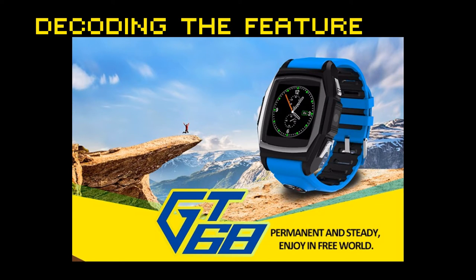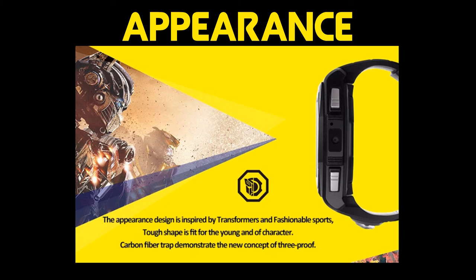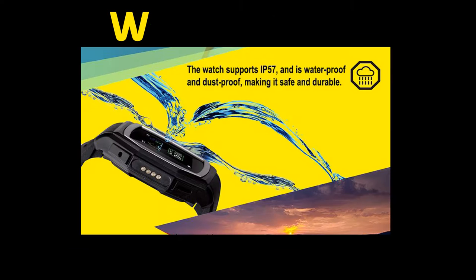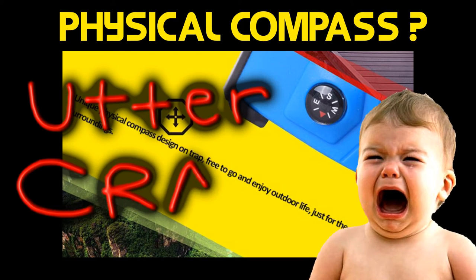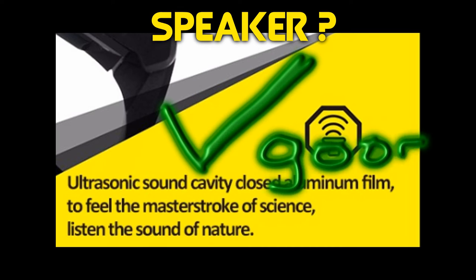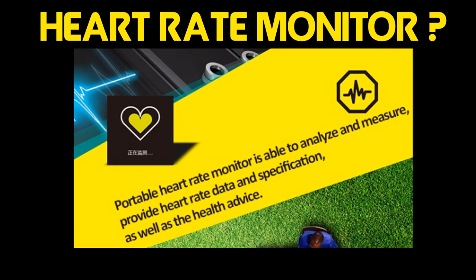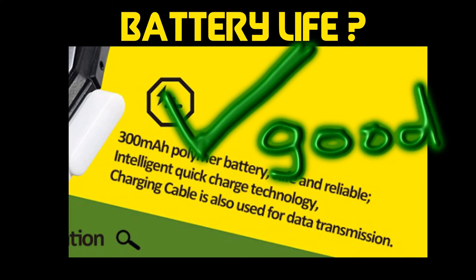Let's take a quick look at the manufacturer's claims. The appearance design is inspired by transformers and fashionable sports. Exquisite full-view high-definition display. The strap is environmentally friendly, anti-sweat, and breathable. The watch supports IP57 and is waterproof and dustproof. It features a unique physical compass design. Precise positioning to keep tracking and know your place anytime. Professional camera with sharp, rich details. It quantifies your exercise — steps, calories, and distance. Heart rate monitor able to analyze and measure, providing heart rate data and specifications. 300 milliamp-hour polymer battery, safe and reliable, with intelligent quick-charge technology.